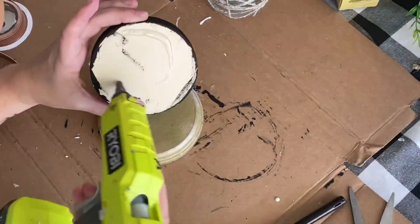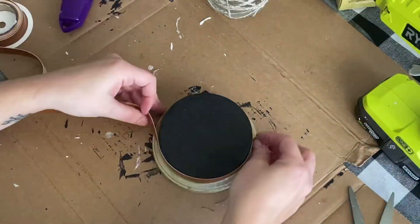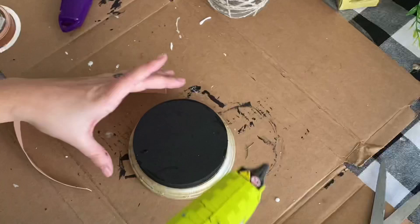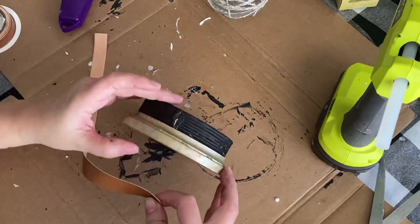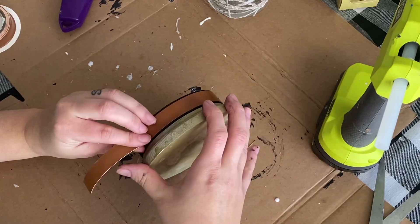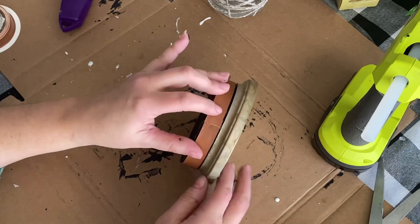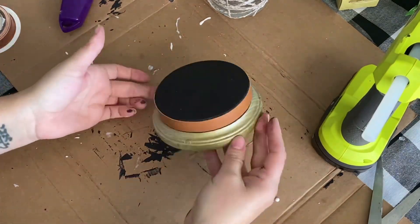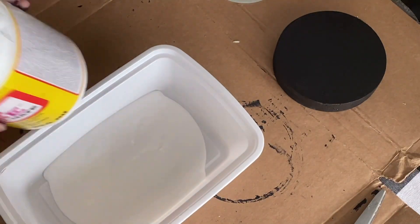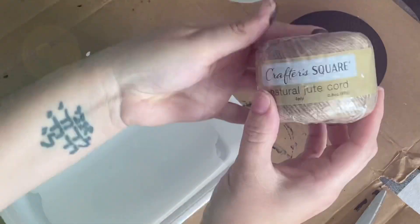I'm grabbing this other little scrap piece of wood from a previous project that fell apart and gluing the two parts together. It was painted gold and I decided to leave it that way. You could also stack two of these Dollar Tree wooden circles - that would work well. Then I'm taking the Dollar Tree faux leather ribbon - I'm totally obsessed with it - and I just glued that to the top section. Now we're going to begin the mod podge twine process.